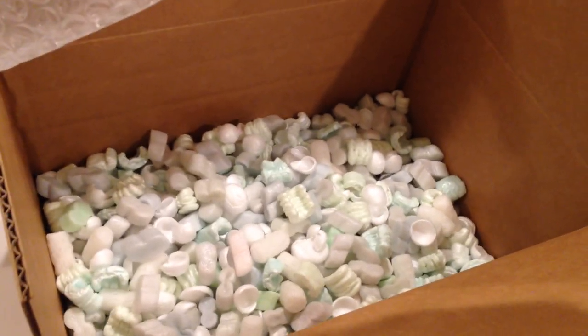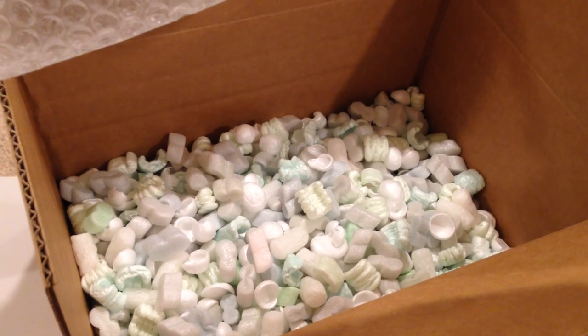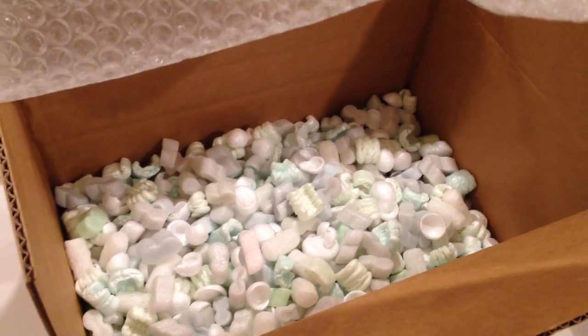Shipping peanuts help to keep things from moving around once they're in the box. Don't be bashful about using a big box and lots of peanuts.